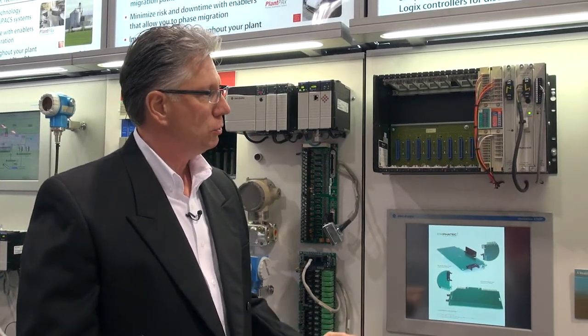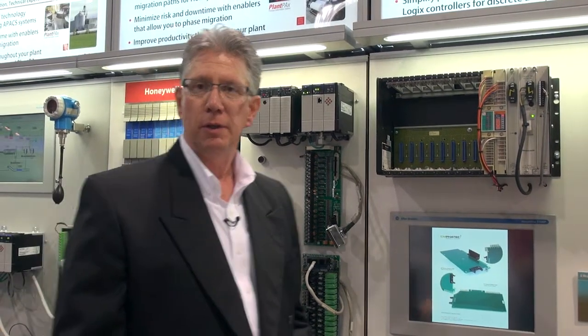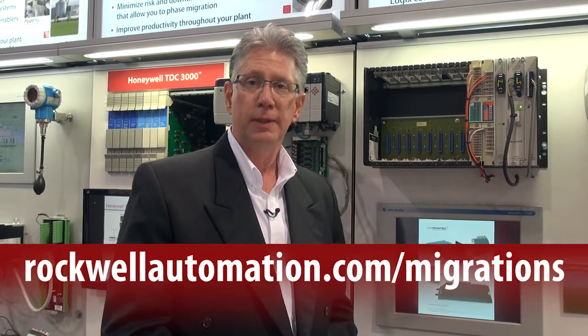We have a number of these solutions for PLCs as well. You can get that information by going to rockwellautomation.com/migrations for more information and downloads. Thank you.